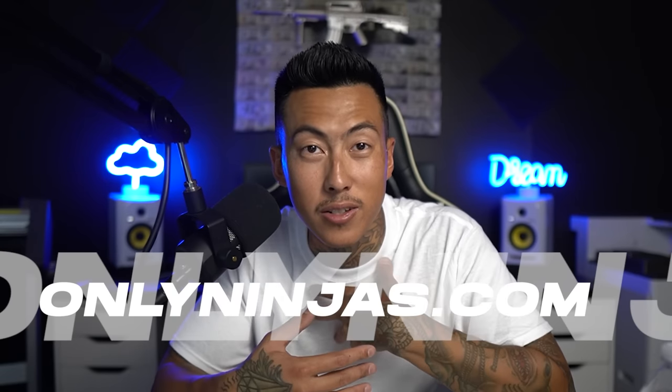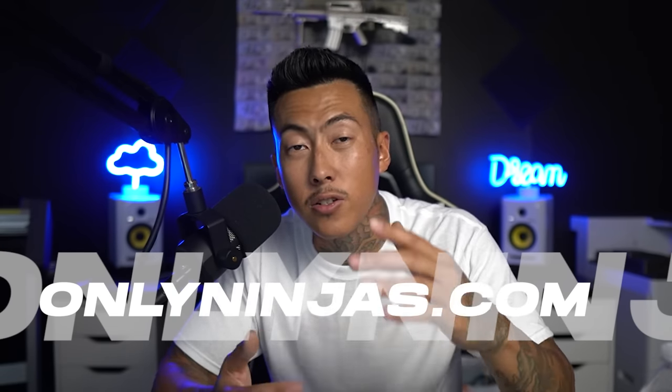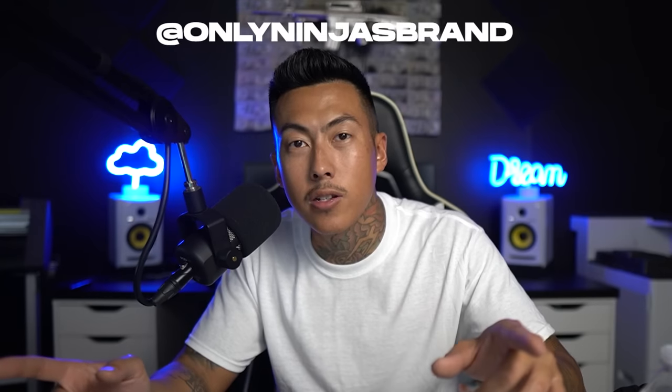Right before we get into the design portion, make sure you check out OnlyNinjas.com. This is the only sponsor for this video — it's myself, OnlyNinjas.com. Every single dollar spent there is one entry into the giveaway of winning both a heat press and a vinyl cutter. So make sure you check it out. Also, you're going to be able to purchase this exact hoodie if you want to support the channel. Make sure you follow the Instagram too, at OnlyNinjasBrand.